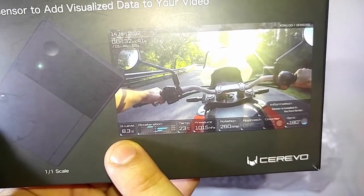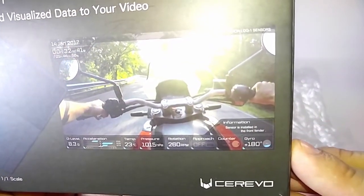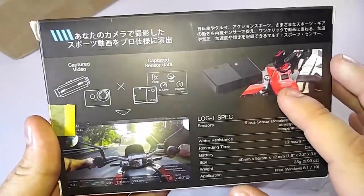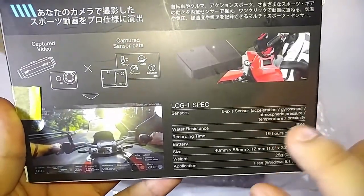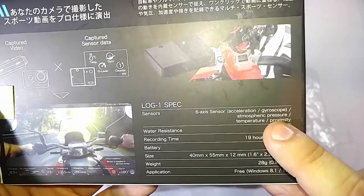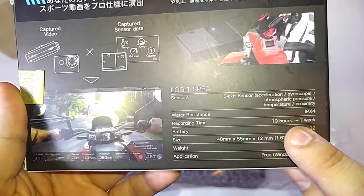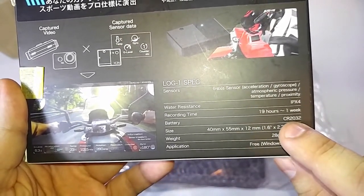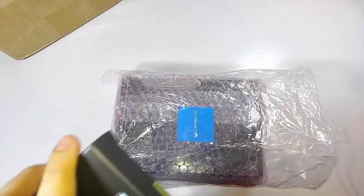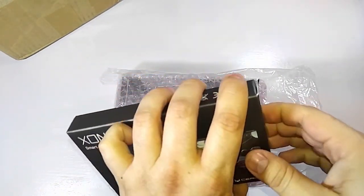8.3 G's seems like you would die — I'm not sure if that's actually G's in that sense or this guy's going very fast in some alternate dimension. So what this is: you put it on your motorcycle, or your car or something like that. The Log One has six-axis sensors for acceleration, gyroscope, atmospheric pressure, temperature, and proximity. It's water resistant IPX4, with 19 hours of battery time on a tiny little launch battery.